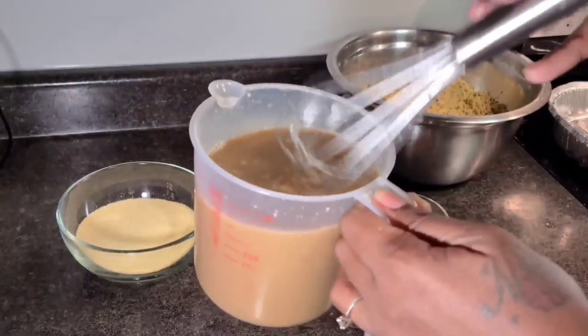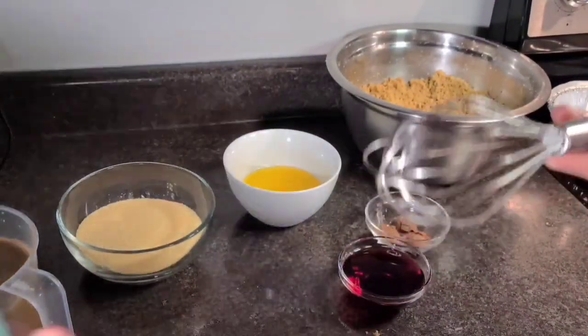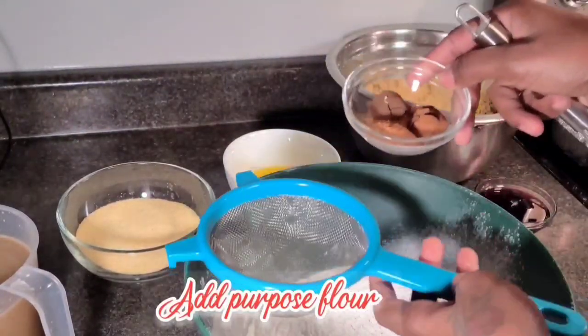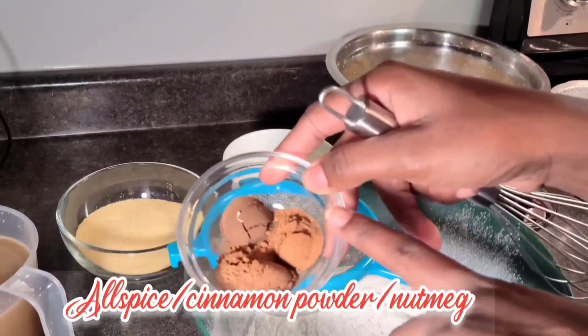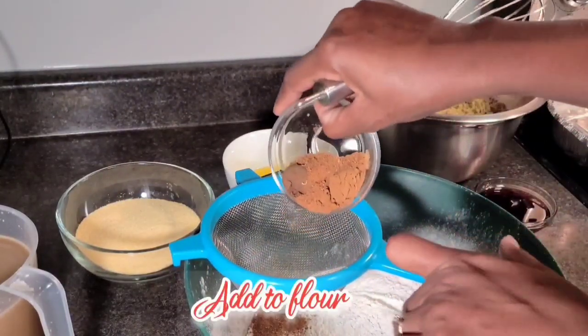Here we have our sugar dissolved in our coconut milk with vanilla essence. Now here we have some all-purpose flour, and I'm going to add my allspice, my cinnamon powder, and my nutmeg, then sieve that in.